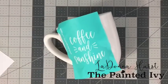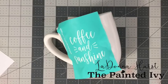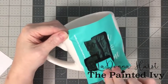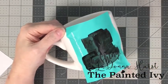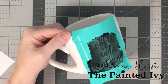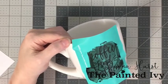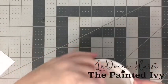I'm going to grab a new squeegee because I stuck my finger in the ink when I was using the other one and I don't want to make a mess. We're going to start at the top and do an even swoop down, then scrape off what we don't need. The ink is a lot smoother than the paste in terms of consistency.